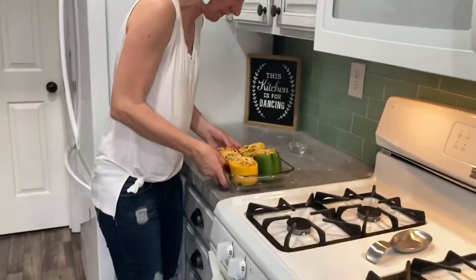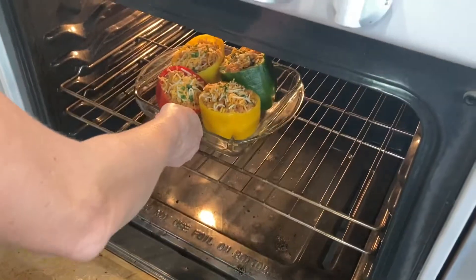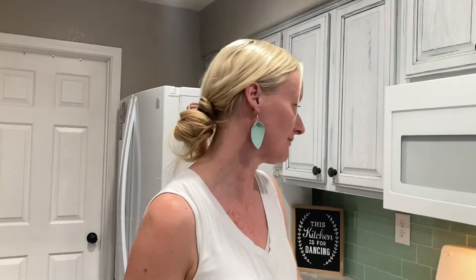They're cute, though. We're going to let them cook for a little bit, and I'm going to clean up my mess, and then we'll check in on them in about half an hour.